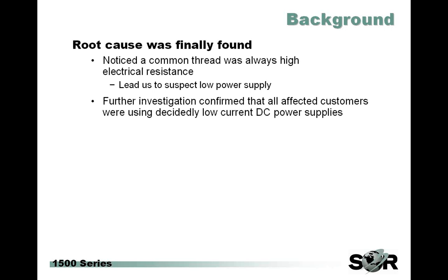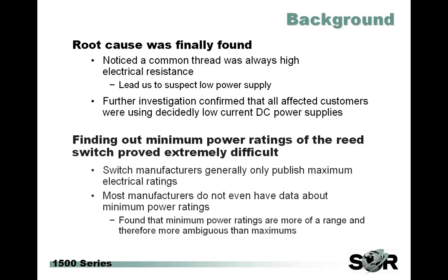In the end, a root cause was found. The common thread was there after we were able to gather enough information. The fact that this issue was so statistically small made it pretty difficult to make a definitive conclusion. But we did find that all of these symptoms were almost always accompanied by high electrical resistance. This led us to suspect contact corrosion from low wattage power supplies. We dug into it a little bit deeper and found that yes, each customer was indeed using this product in what we considered to be low power applications. So our next step was to find out the actual minimum power ratings for the switch that we used.